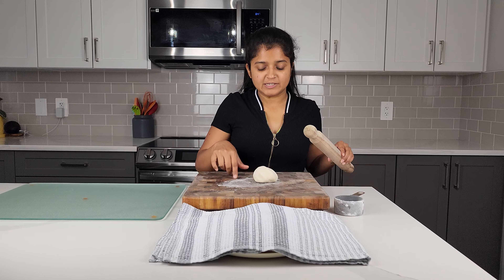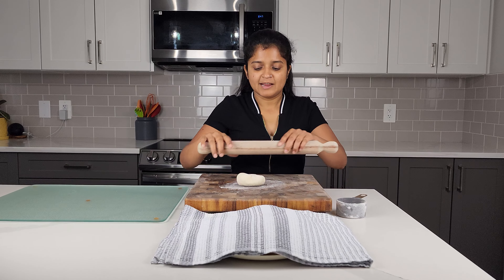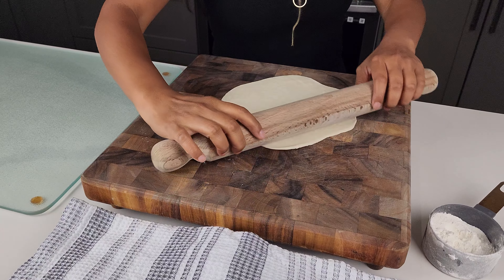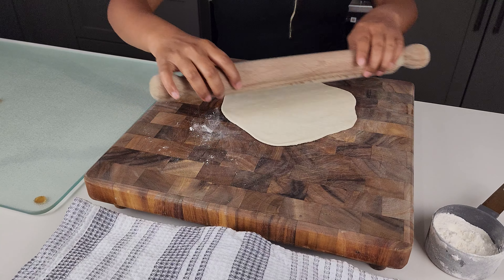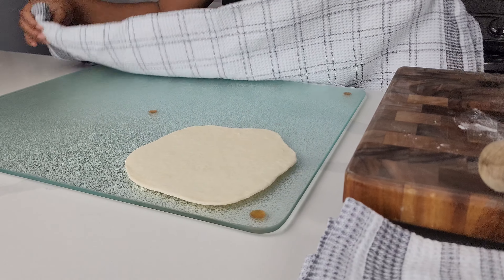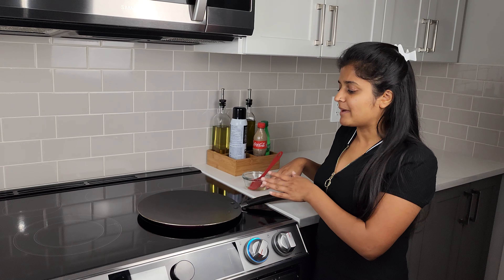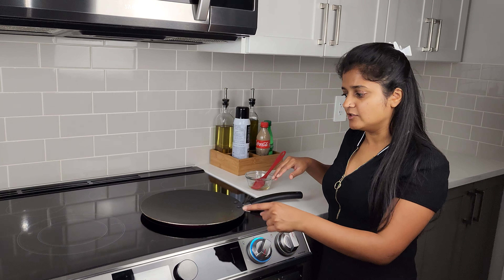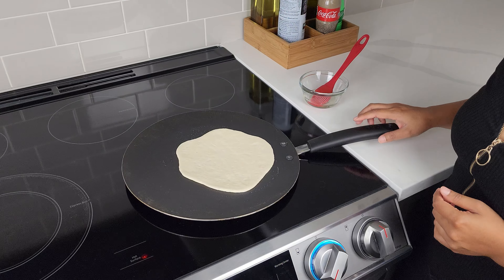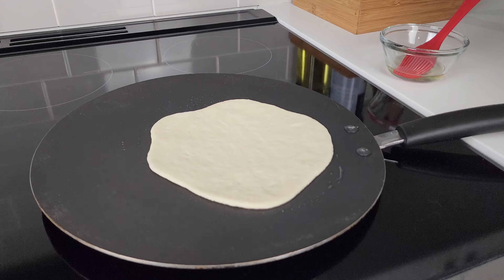Do make sure that you're covering this up while we're waiting. I floured my surface area and put one of the dough balls down and just roll it out. Then I cover the remaining ones up as well. Now I have my pan on high and just add in a little bit of oil.